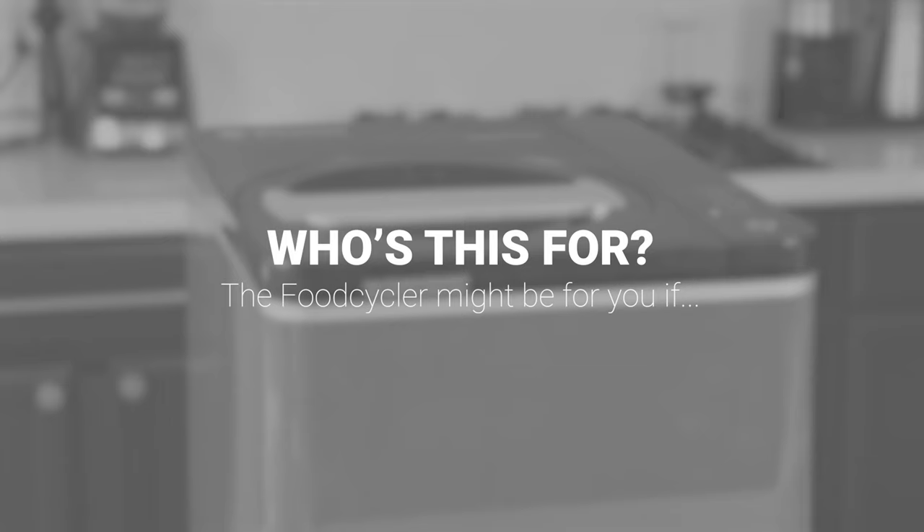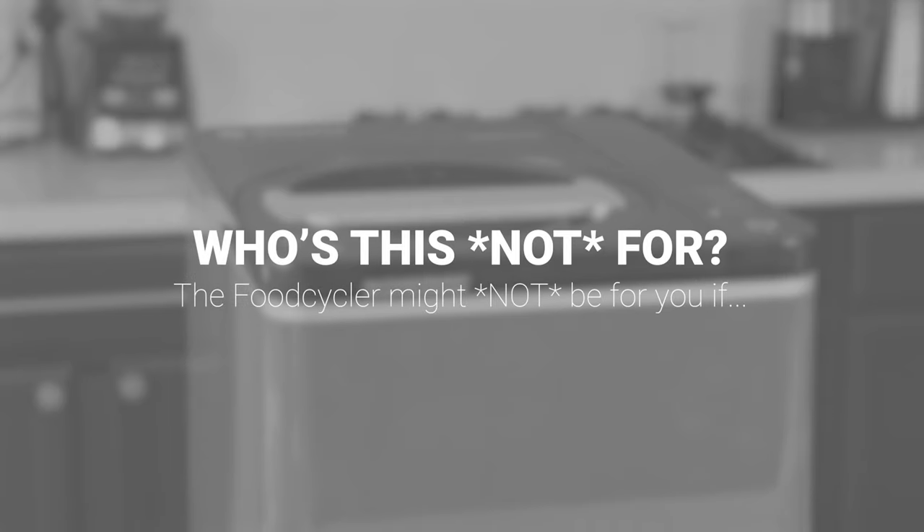Who might the Food Cycler be for? It might be for you if you're looking for a fun way to deal with your food waste and reduce what you produce. It might be for you if you compost today but want an easier and quicker way to actually use the compost in your garden. It might be for you if you've always wanted to compost but have been intimidated by the big black drum and all the greens and browns and instructions — this makes it really easy. It might not be for you if you don't have a place for it near an outlet, or if you think you're going to drive yourself crazy trying to do this perfectly.